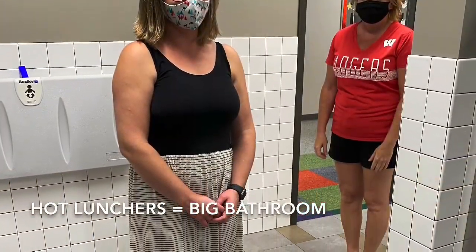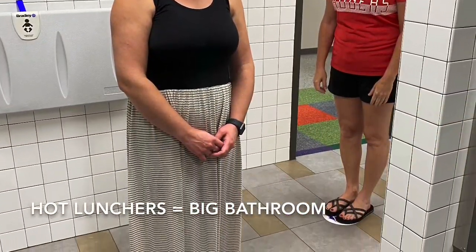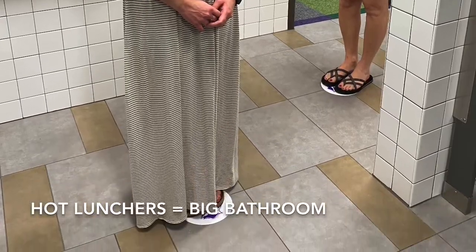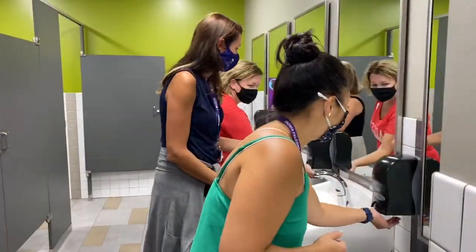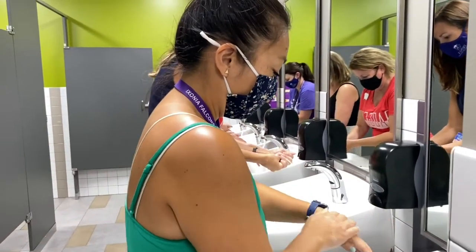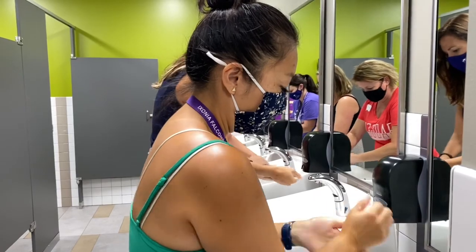Hot lunchers will walk into the big bathroom to wash your hands. You should wait in line on the white dots until a sink is available. When you wash your hands, you should get one to two pumps of soap and scrub your hands, washing between your fingers and up to your wrists.